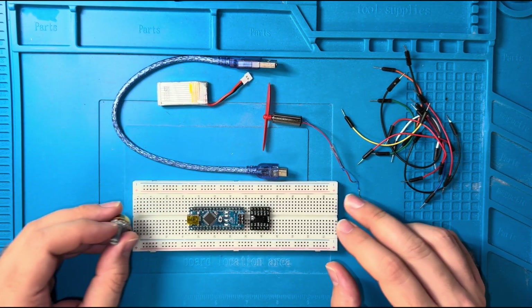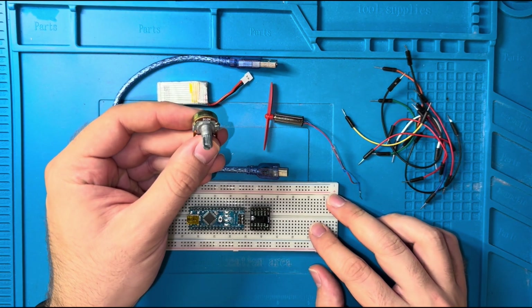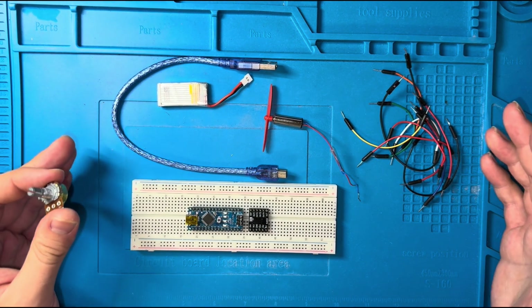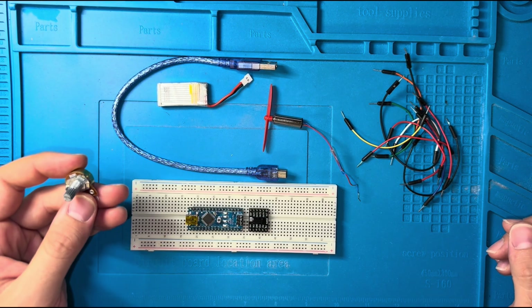The goal of this project is to control the speed of this DC motor using the potentiometer. This project will also serve as the foundation for the next project, which is the control of a quadcopter.